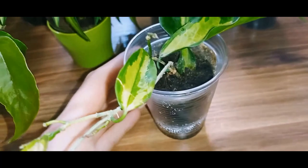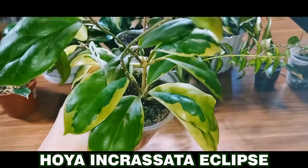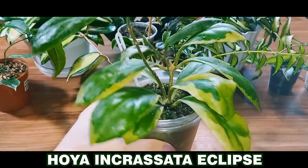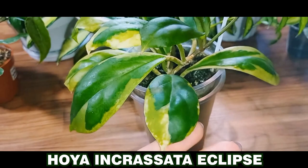Okay, there are two more Hoyas I want to show you. This is Hoya incrasata eclipse. There's also one similar to it, called Hoya incrasata moon shadow, but it has variegation in the center. I had this variety before, but the cutting was sick from the start, and despite all my efforts to save it, it didn't work out. So, I had to discard it.